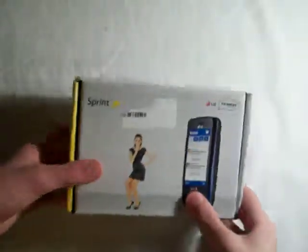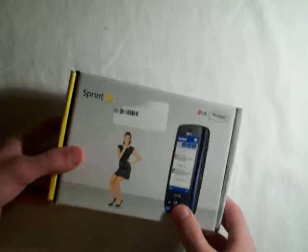Today I have the unboxing of the new LG Rumor Touch for Sprint. I did get the blue version.